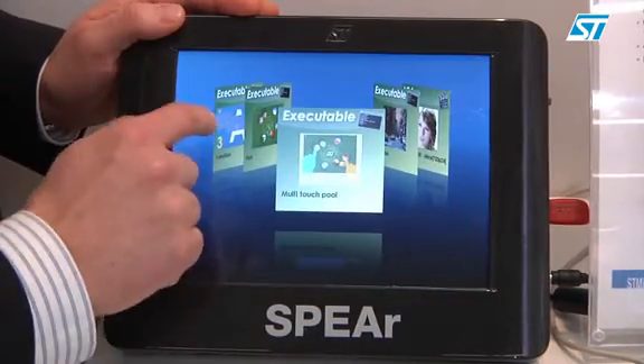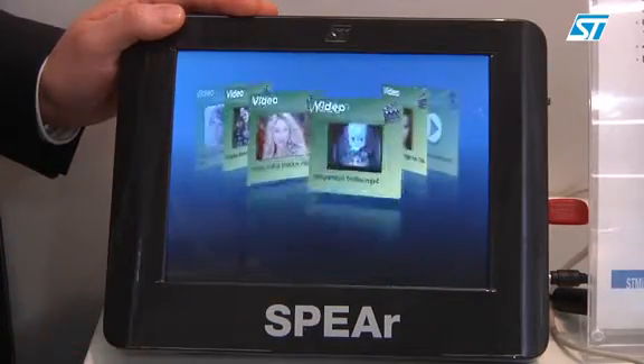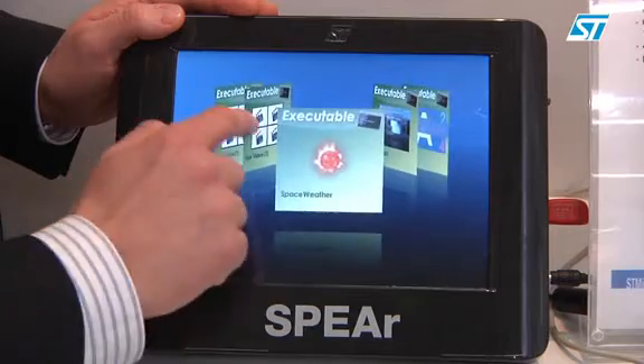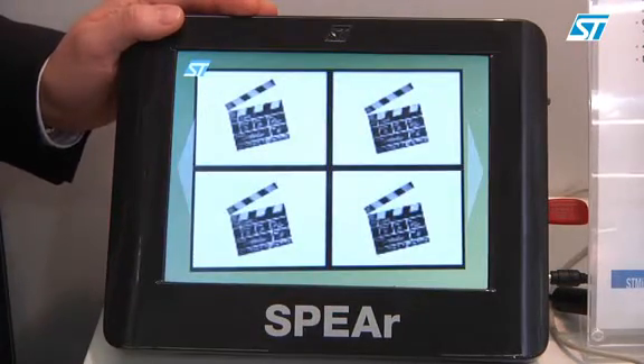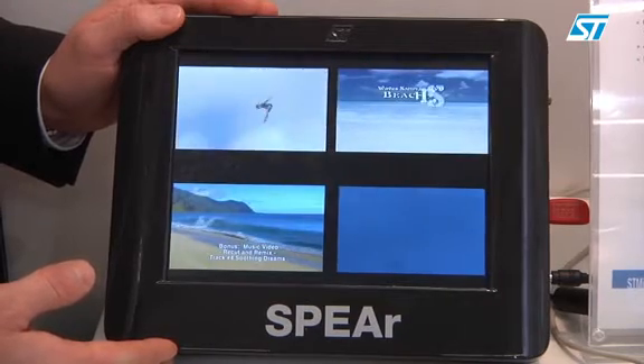Another nice demo is the four videos demo, like this one. This is showing how our chip manages four videos running in parallel.